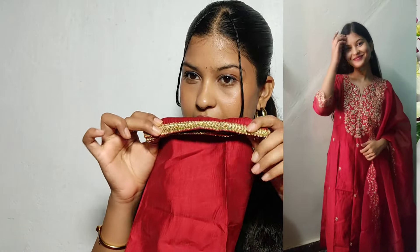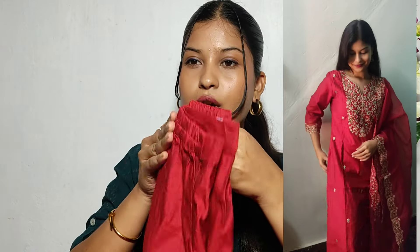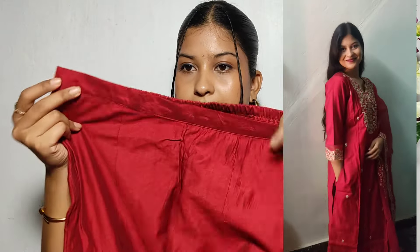After the ending of the pants, it has a design — a small lace design. It has a bottom with elastic. It has a normal straight pant.